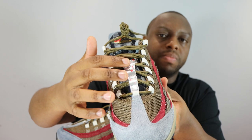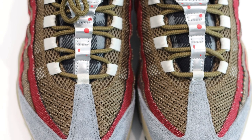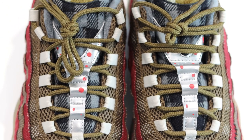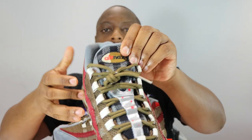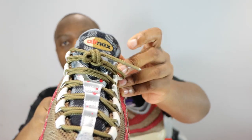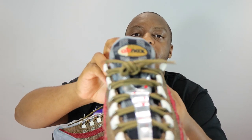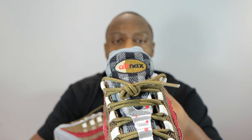On the tongue there are nice blood splattering details. The brown olive-brown color is similar to the holy mesh part here, and the tongue tab houses all kinds of colors featured on the shoe. The tongue itself has a sort of thatched square pattern to it — really really nice.